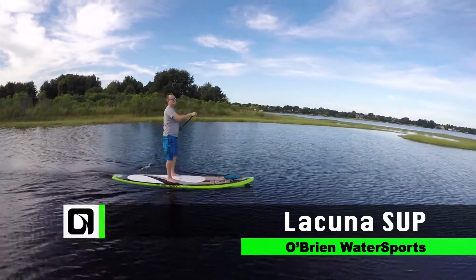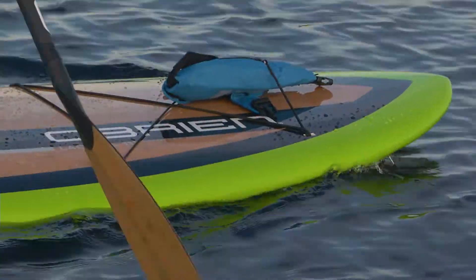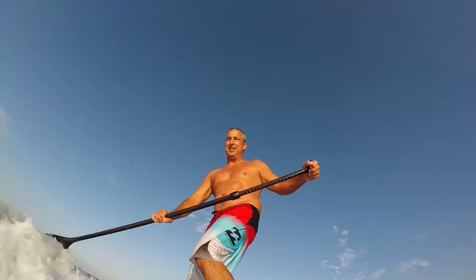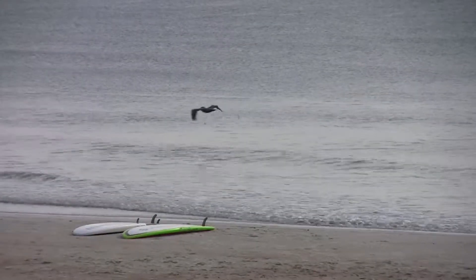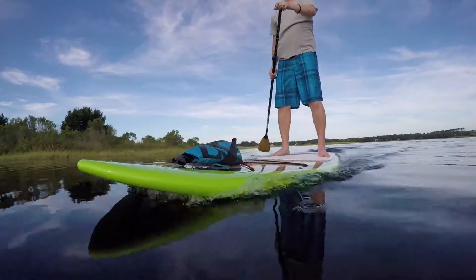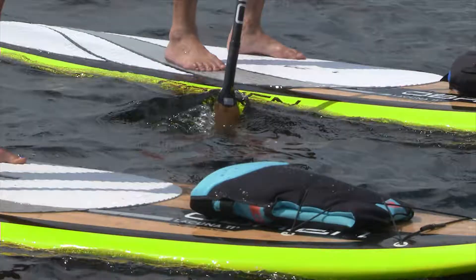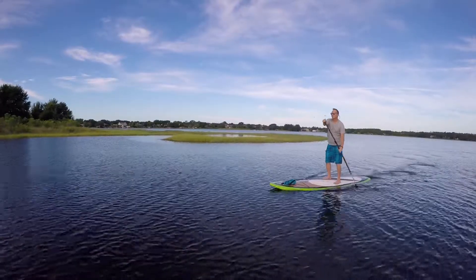Smooth cruising and high maneuverability are what the Lacuna is all about. With its surf style profile and rails, this board feels at home on calm water and at your local surf break. The Lacuna utilizes a slight double concave hull and a crisp bottom edge, allowing effortless planing and easy transitions from rail to rail. This high maneuverability makes the Lacuna a fun board to ride in all conditions.